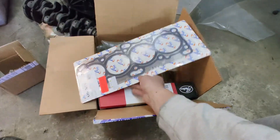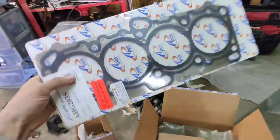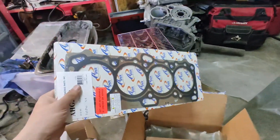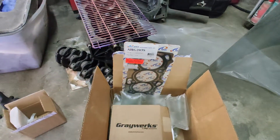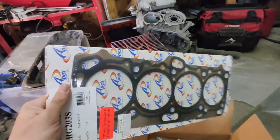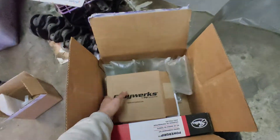I'm going with an MLS gasket. Many of you know that for a 4G63, if you want a good brand gasket you're going to pay upwards of two hundred dollars. I couldn't afford that, and my car is not going to be pushing that much boost anyway. So I bought an Apex multi-layer gasket — it looks really good, and time will tell of course.